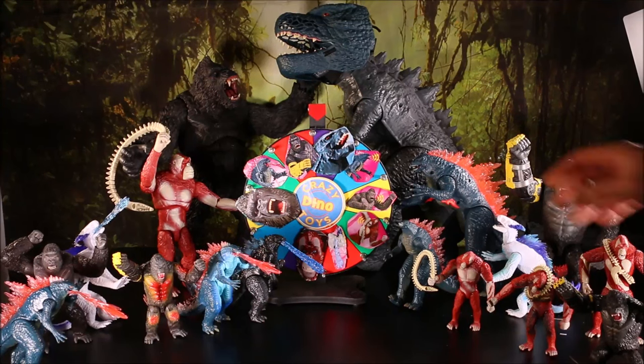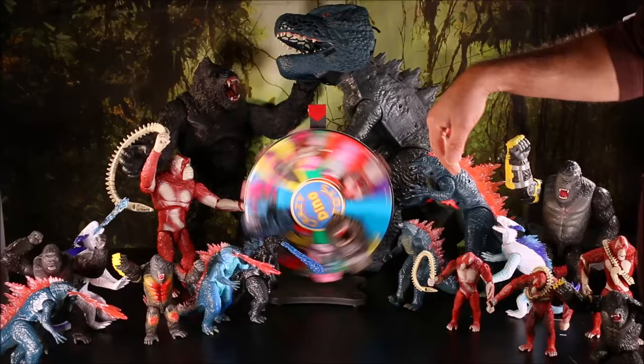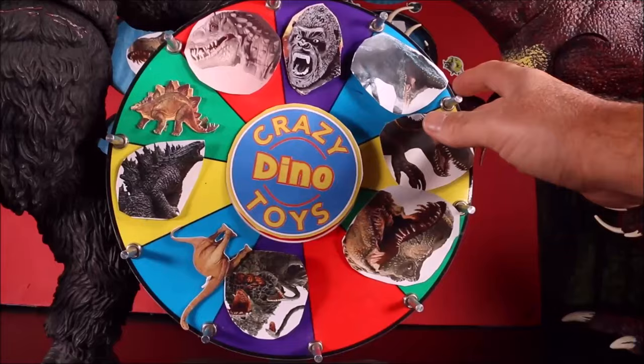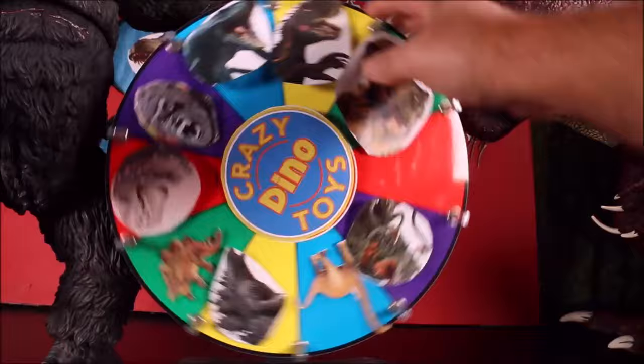Welcome! Join us as we play the Godzilla X Kong spin wheel game. These are all the new Godzilla X Kong toys from the new Empire on Crazy Dino Toys. I used to be WD Toys and now I'm Crazy Dino. When we spin the spin wheel game, the first one we land on is...